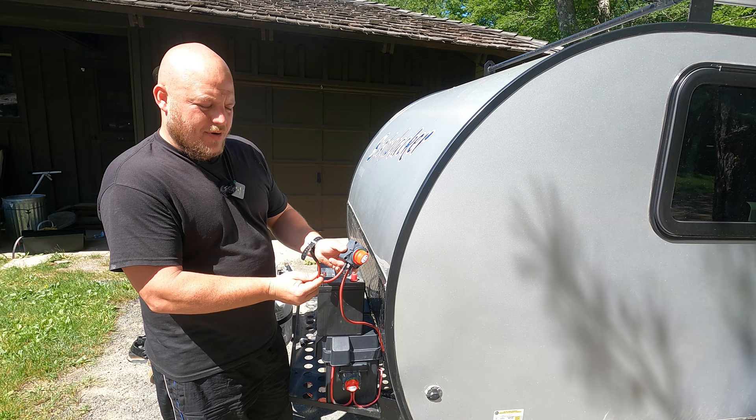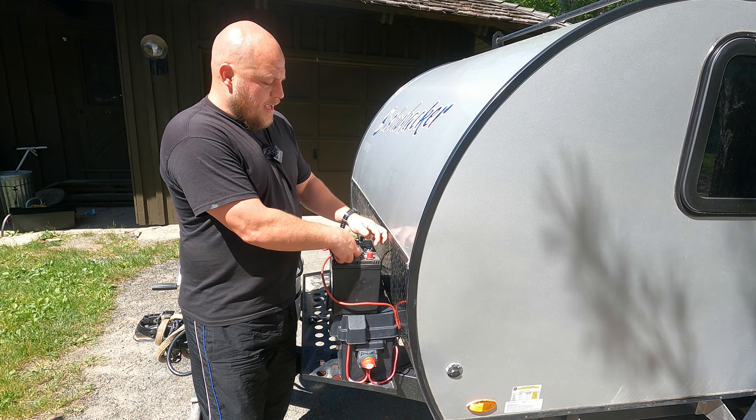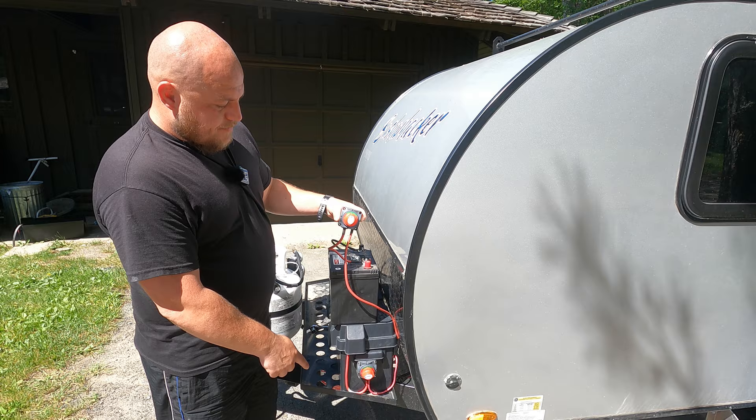With our two wires attached to the switch — the wire coming from our camper and our short lead — we're going to attach the short lead to the positive terminal on our battery. Whether it's a wing nut or a bolt, fasten it down securely. Now our switch is fully functioning.